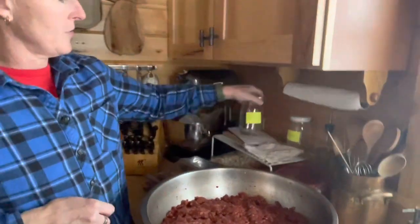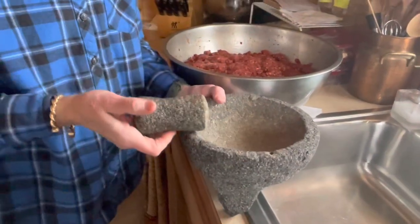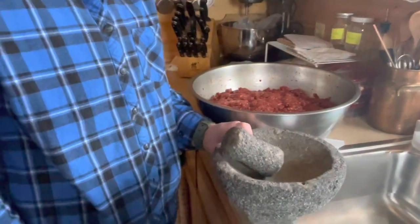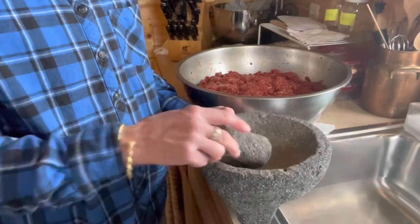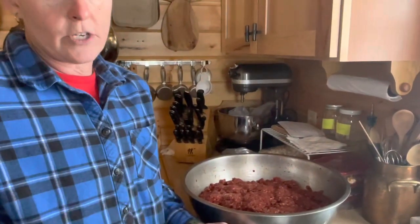I wish we had smell-o-vision because the herbs coming off of this are phenomenal. We prefer a sweet Italian sausage — there is some red pepper in there to give it a little zing, but it's not hot. Petrina mixed up all the herbs for the Italian and all the herbs for the breakfast using our lava rock molcajete — which weighs about 40 pounds. She ground up the coriander seed and black pepper in there for both. The fennel actually stays whole. You bought me that thing like 10 years ago and now we're using it like crazy.